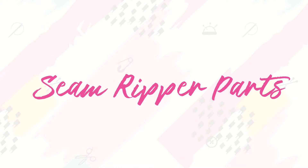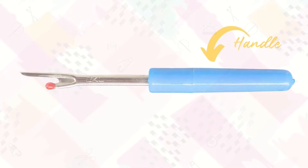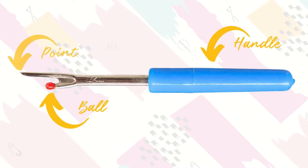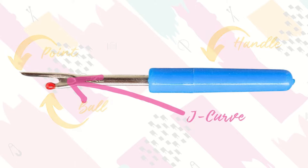What are the parts of a seam ripper? We have the handle — the big blue part. We have the ball, the little red circle. We have the point, this pointy little tip at the end — don't touch it, it's quite sharp. And we have the J curve. The J curve is the most important part because this is what actually cuts your thread. We pull the thread down into this little curve and push, and that's what cuts the threads for us.